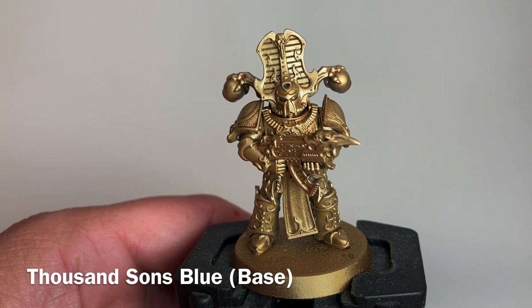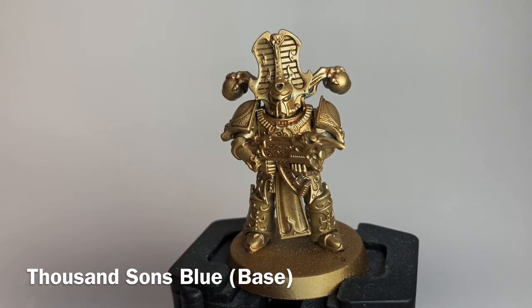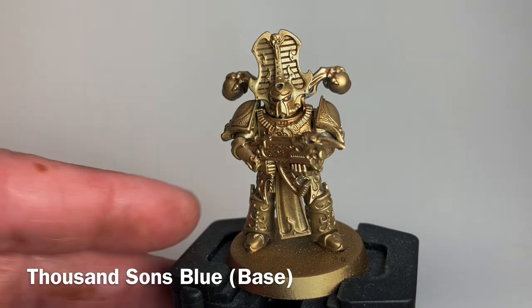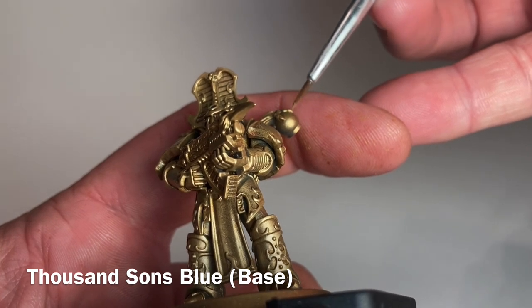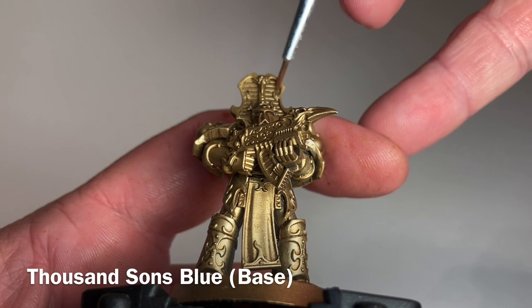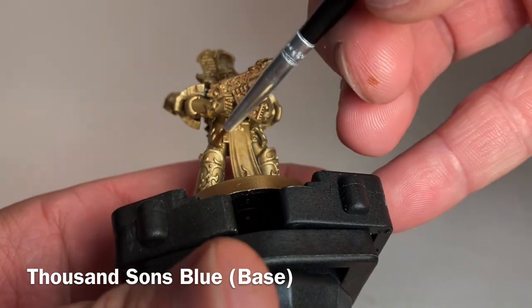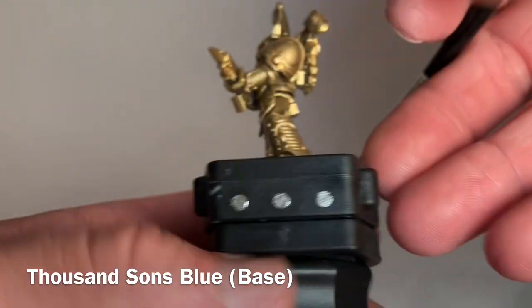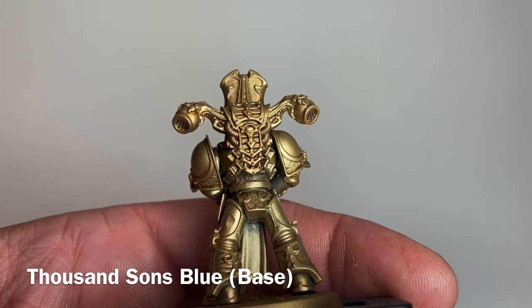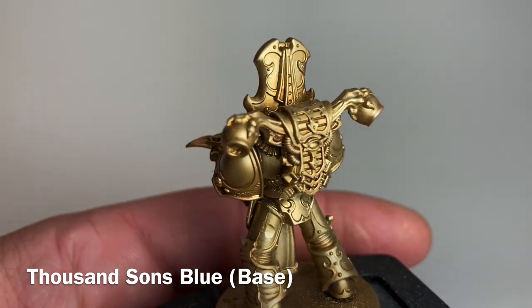This is our model now that we finished with the Liberator Gold — we've really brightened it up quite a bit. From here we're going to start adding the blue color. We're going to take some appropriately named Thousand Sons Blue and with a very detailed brush, paint all of the parts that are going to be blue: basically anything that isn't gold on the armor, including the inside of the shield, the leg details, shin guards, backpacks, and the back shields. We'll be careful not to overwrite the gold.